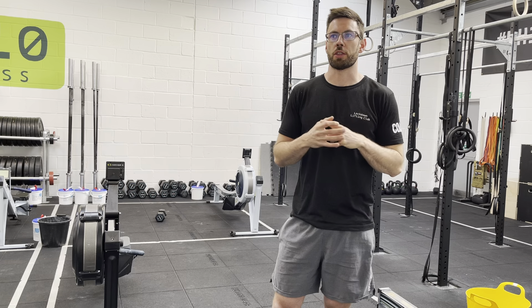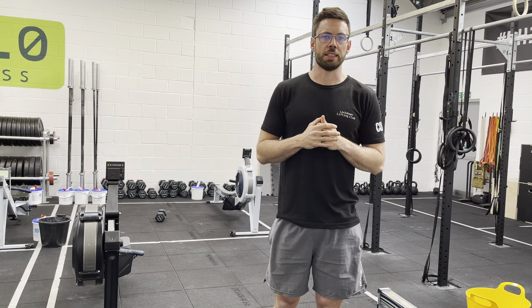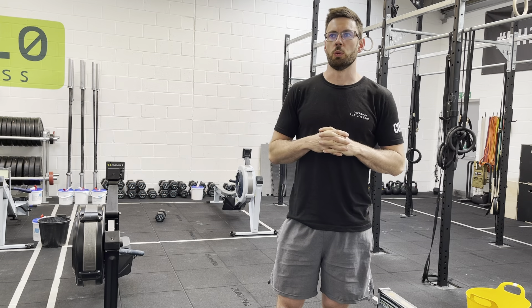Workout today: every three minutes for six rounds we're going to do some work. The aim is to get that work done in roughly a minute and a half so that we get about a minute and a half to rest. It might bleed 30 seconds either way, but that's what we're looking for.